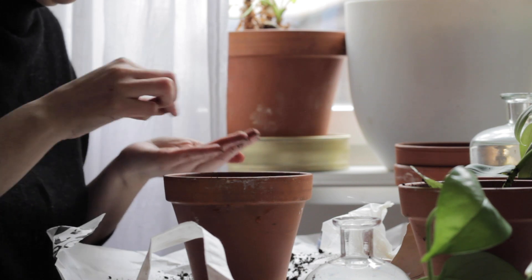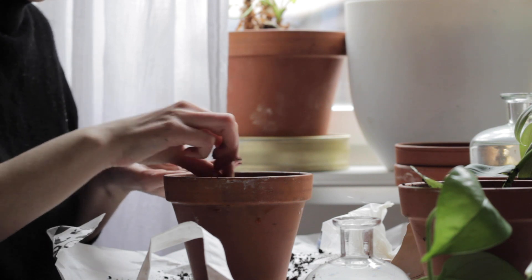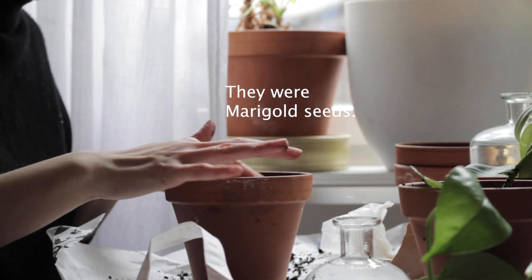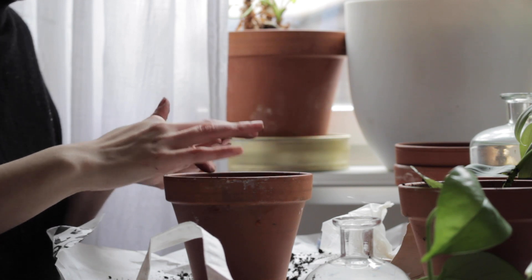I had a bunch of seeds at home that I got from my mother-in-law and that I bought last year. I think these are some flowers but I also had pumpkin and chili.